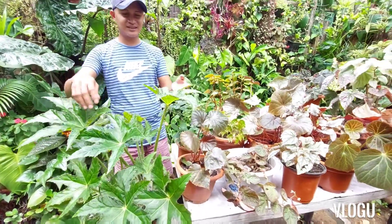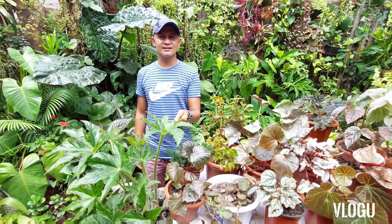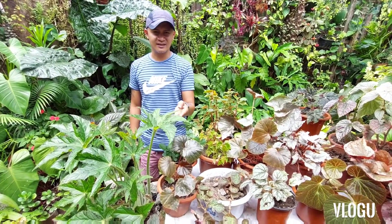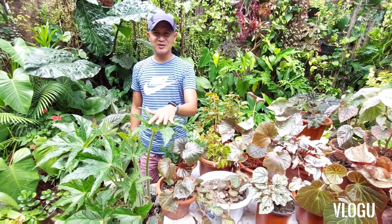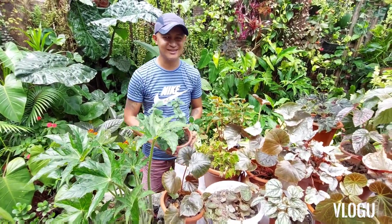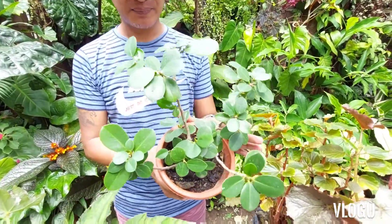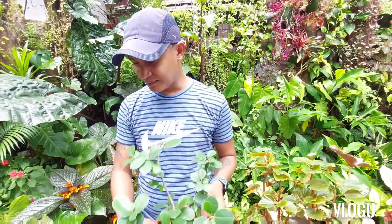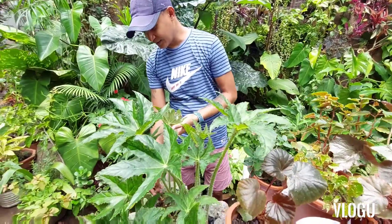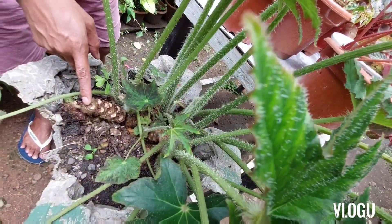These begonias — I got them last year, I think it's September last year. It was accidental how I got them. I bought a rubber tree, only about this big. Then there was a bulb that came along with it — like this. It was just attached to the rubber tree. That's how the bulb came along.